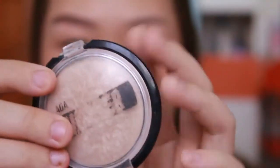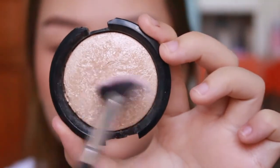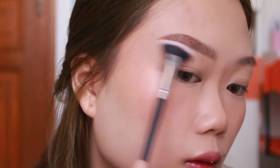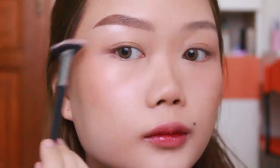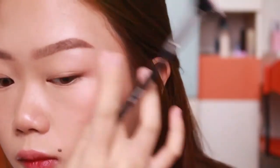Kalian bisa pake highlighter kayak aku, ini dari AOA Wonder shade cream puff. Aku ambil highlight brush - fan brush kecil, untuk highlight brow bone aku. And there you go, ini bener-bener tahan lama banget. Sekarang aku akan do the same thing on the other eyebrow. Finishing touches di alis satunya, and now I'm basically done.